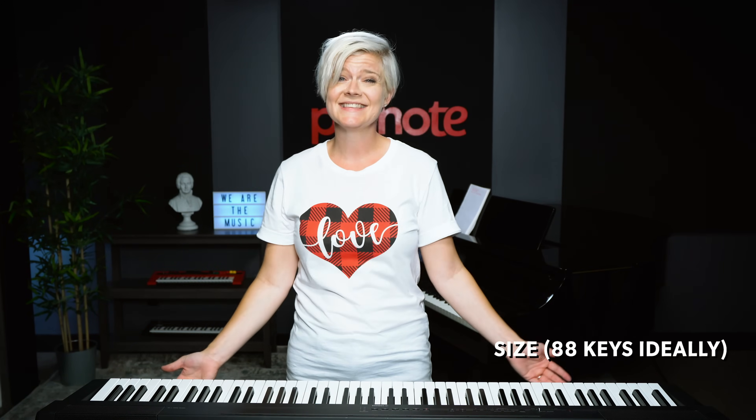The next most important thing is size. 88 keys is ideal if you can, but if your space or your budget doesn't permit it, the minimum amount of keys I would recommend is 61.